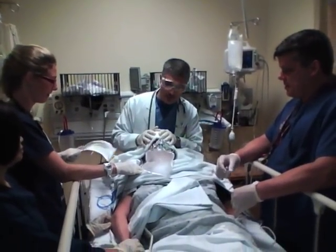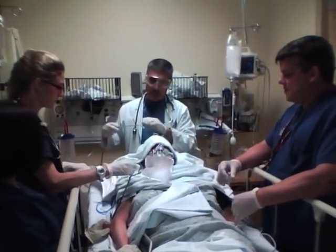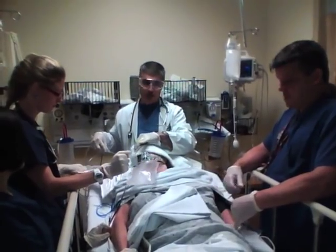What we're going to do is rapid sequence intubation. This patient is in overdose, so she's not all that responsive, but she's not protecting her airway all that well. So what we're going to do is intubate her to protect her airway.